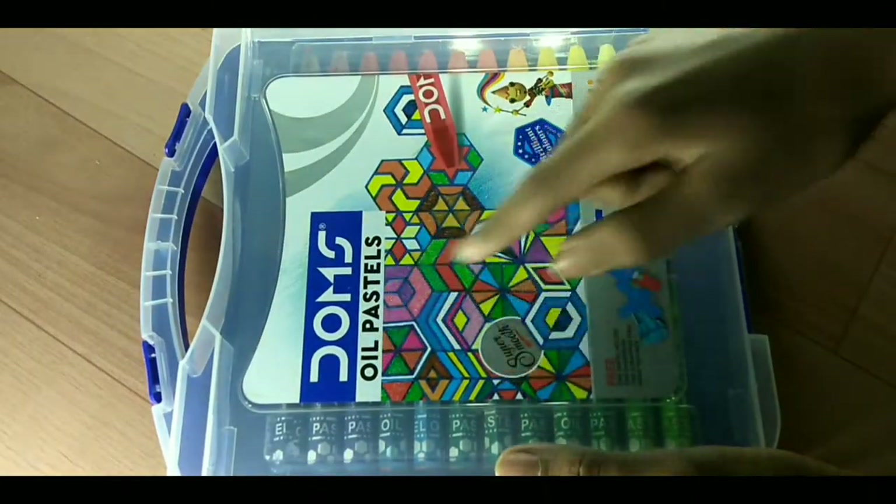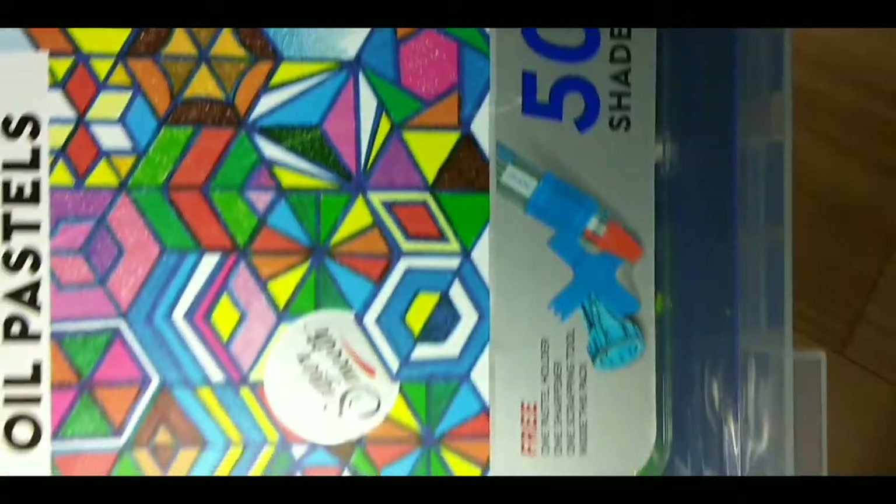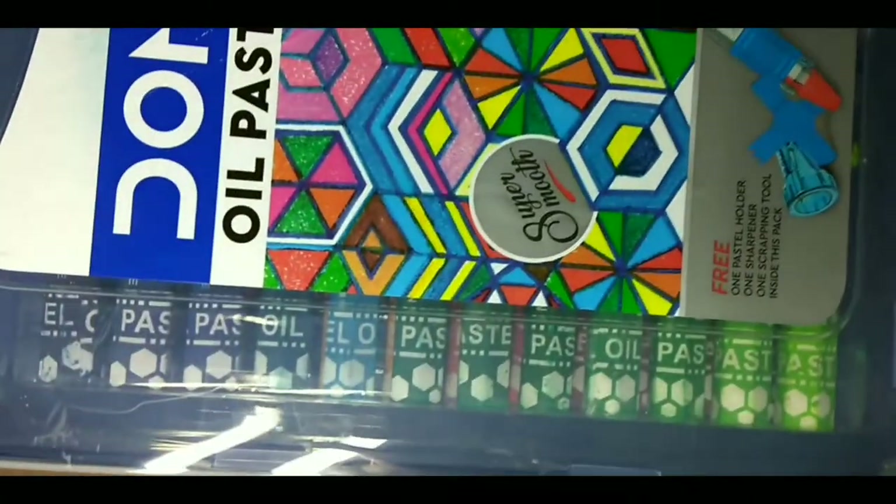This is the Domes All Pastels. With this we have three tools, and they are available in 15 sets.